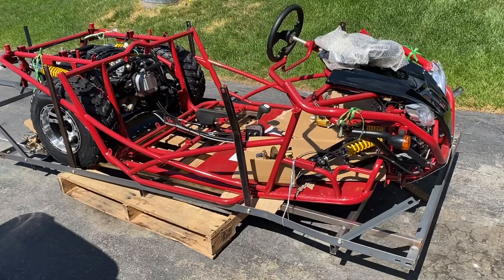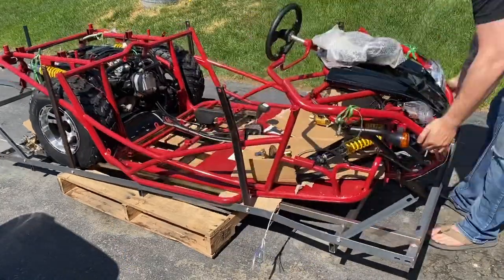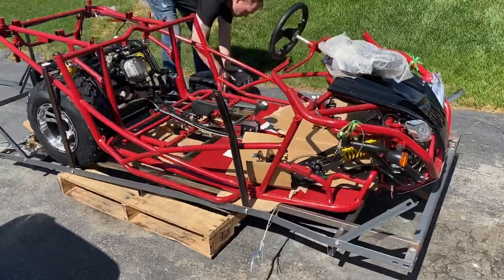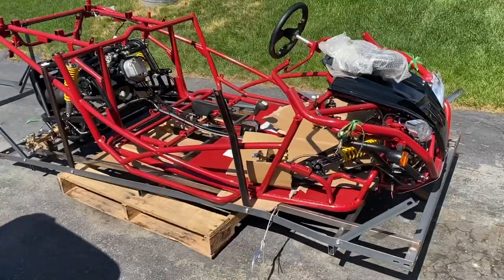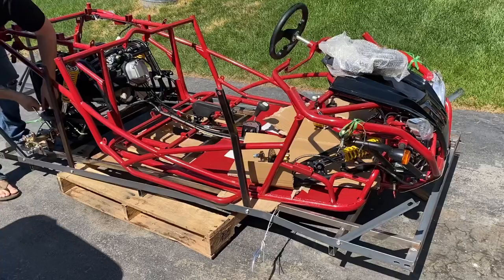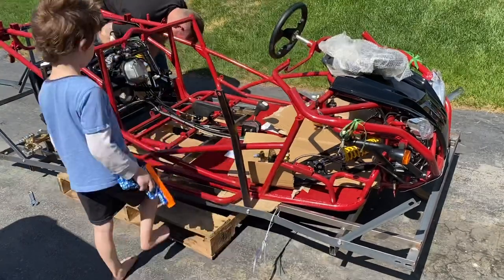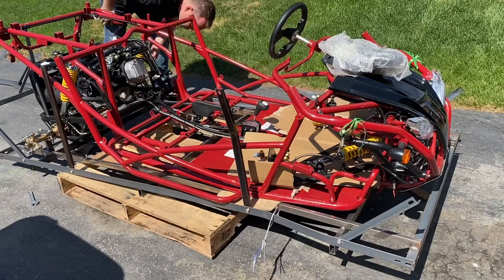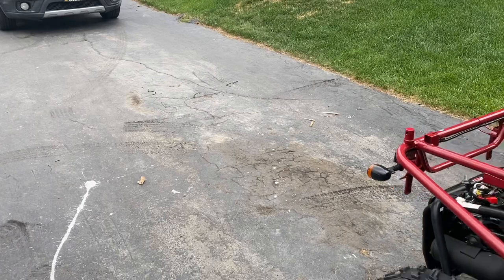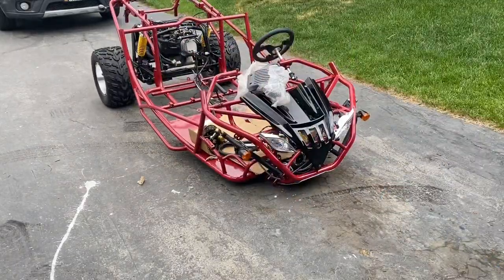You have to have some general knowledge when it comes to mechanics to put something like this together. It did not come with any instructions at all — just a user manual — and good luck finding an assembly manual online. I was unable to find anything, so I did this all by myself. It would have been easier with another person, because this thing weighed in at 661 pounds for shipping weight, including the angle iron box. I ended up putting on the rear suspension that was disconnected, then the rear tires, and dragged it inside my garage because I had to go to work.